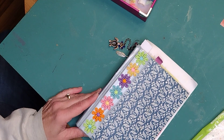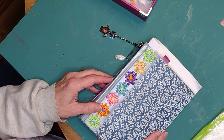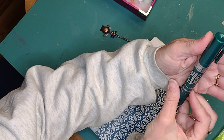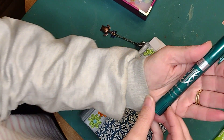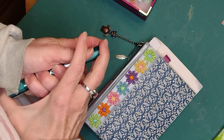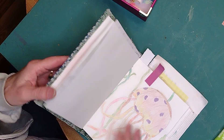Hey everybody, Beth here from Cornerpiece Studio. It's been a little bit since I've been on — life gets busy, work full time. I just wanted to hop in here and do a little drawing and talking today. Today I decided I was going to pull out my Quick Sticks. They are a solid tempera paint pen. I figured I would bring them out and see what I can do. I want to do something with a fall theme.